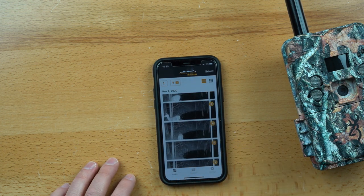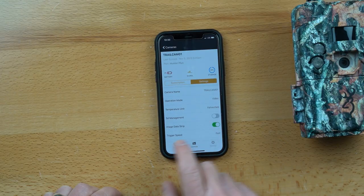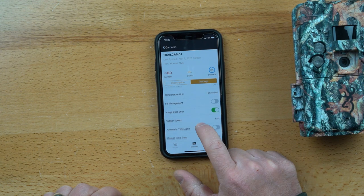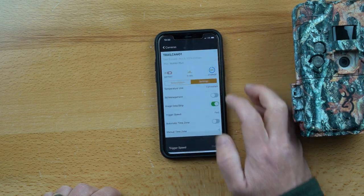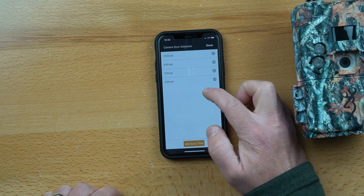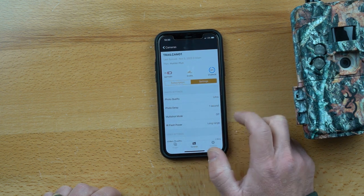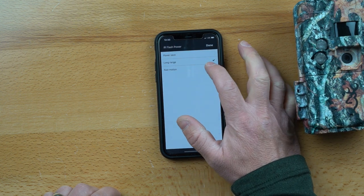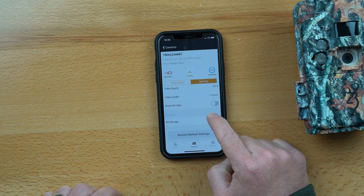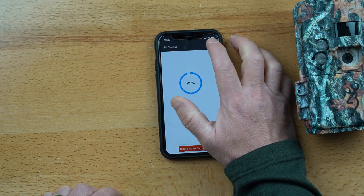The app is user-friendly. Here are some of the settings you can change: operation mode, camera name, trigger speed — normal and fast — and a camera sync schedule so you can send immediately or schedule it for certain times. You can also change photo quality, delay between photos, multi-shot, IR flash with fast motion, long range, and power save, as well as video length, video quality, and SD storage. It looks like you can even delete the SD card from the app.